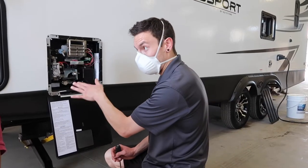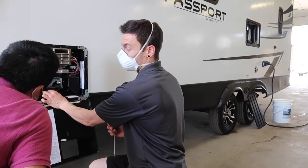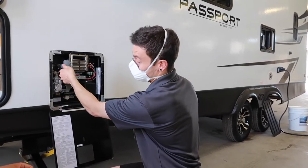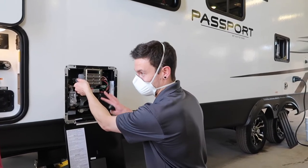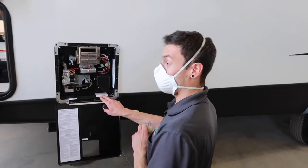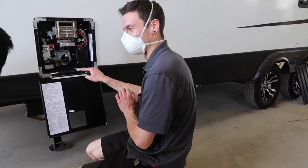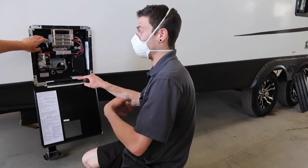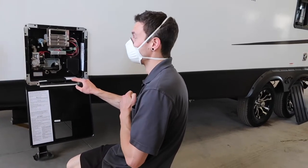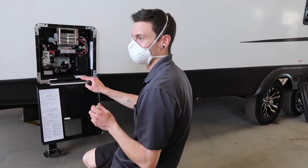For winterizing: put the water heater into bypass mode with the valve on the side to section it off from the rest of the water lines, then take off the cap to drain it. Just before you take the cap off, you'll want to use the pressure relief valve to relieve the pressure inside the tank — otherwise when you take the cap off it will shoot off like a rocket. Everything in this compartment can get wet; it's all water-resistant, so a little wetness is not going to hurt anything. Always relieve the pressure before removing the cap.